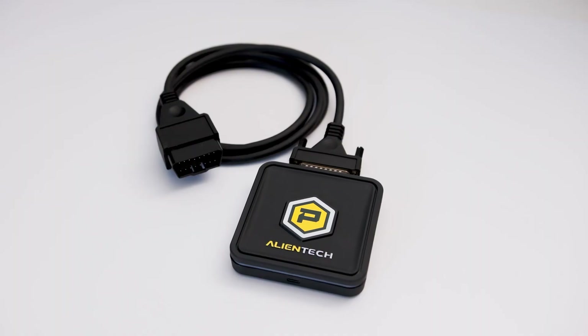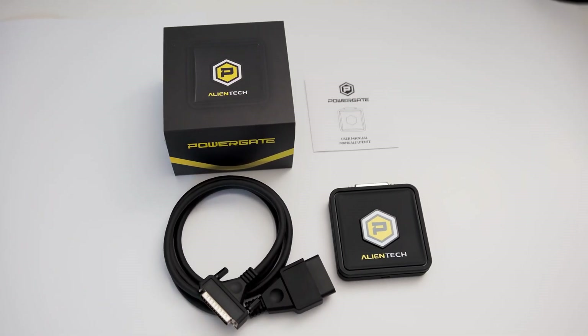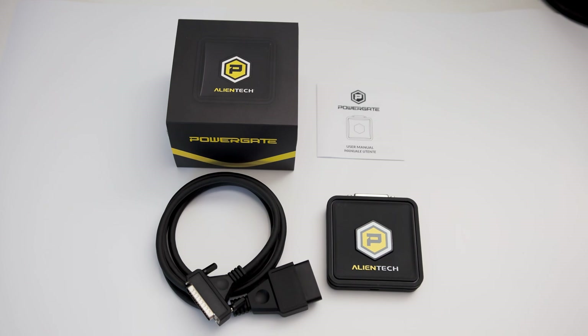If you've seen some of our other flashing videos and what we've been using, much like many other tuners for years, they are clunky giant systems that really look like they were made in the early 2000s. Finally, one of the Italian companies has stepped up and now we have an all-new ECU flashing tool available that makes flashing your car from stock to tune files extremely easy.